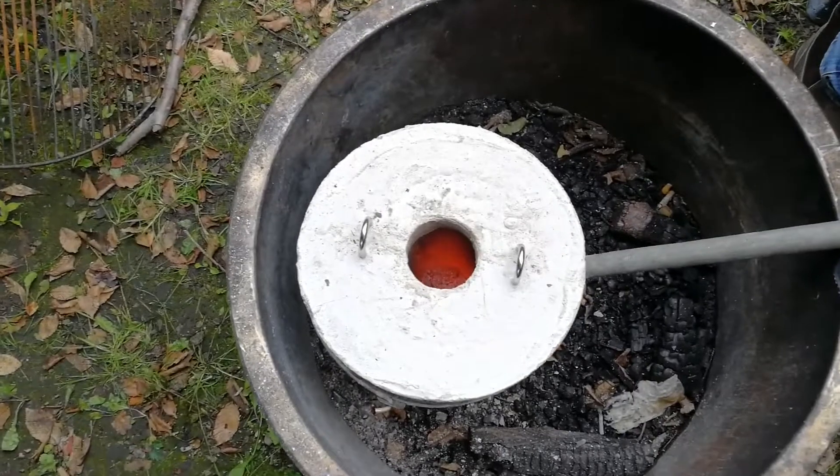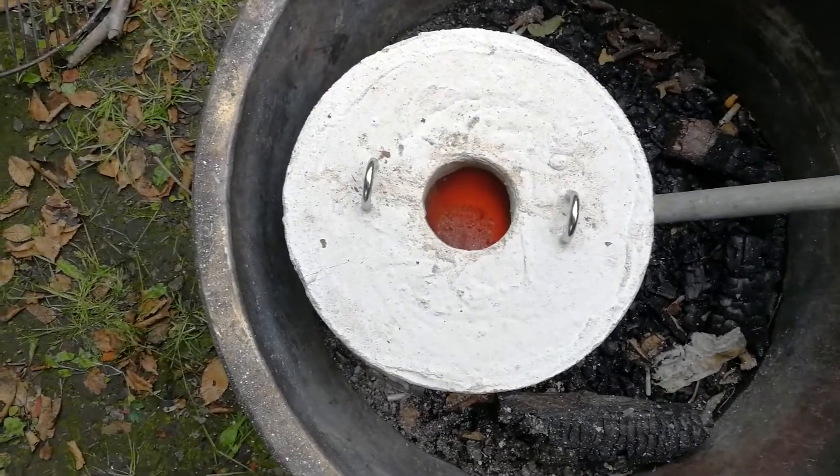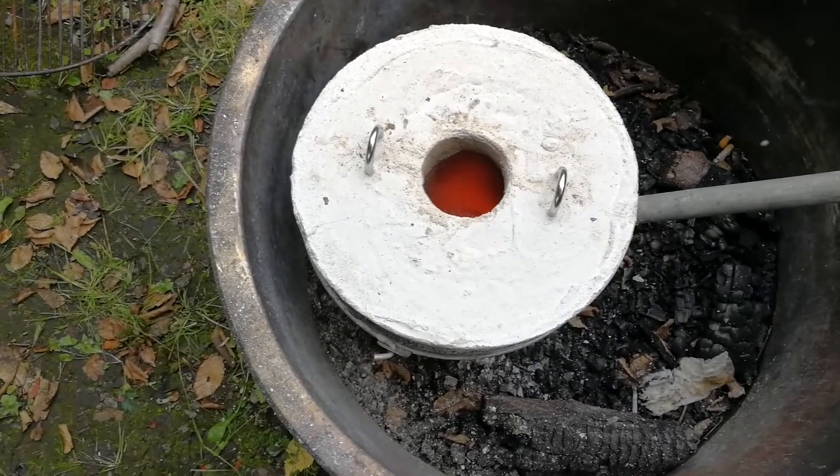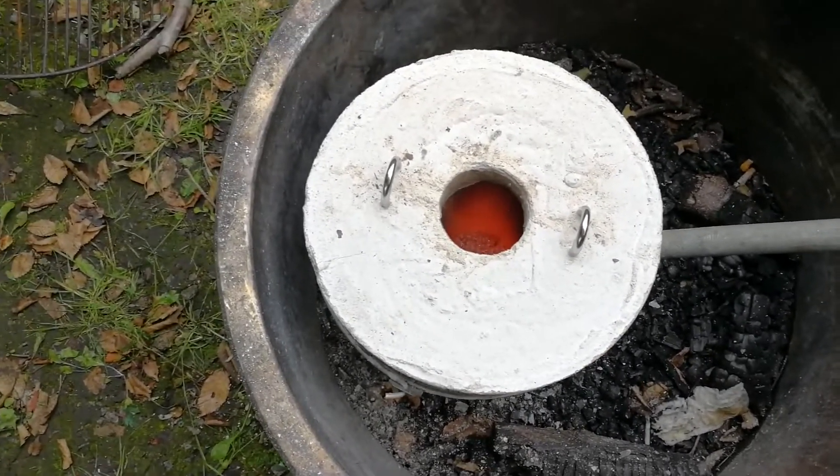We got a good fire going and it looks pretty red in there, so we're going to get ready to put a can in to see if we can melt some aluminium.